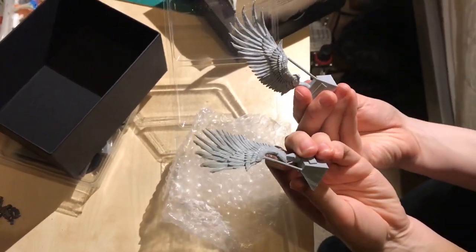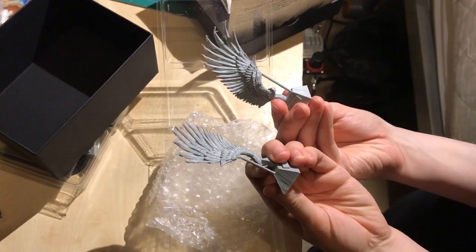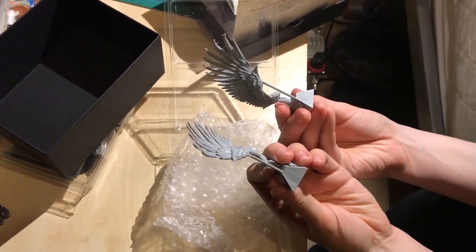Unless you're doing something else with them, it's a hell of an expensive model just to be buying it for wings.